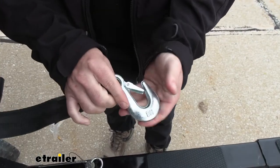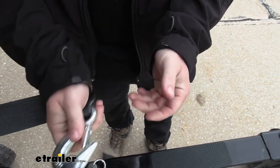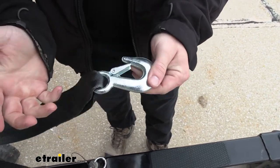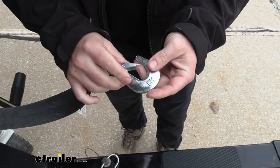We've got a snap hook here at the end. Snaps right into place — I like that, too — because you can easily just hook it on to your boat. It goes into place and you don't have to use your other hand to do that. It goes on there real quick and stays nice and secure.